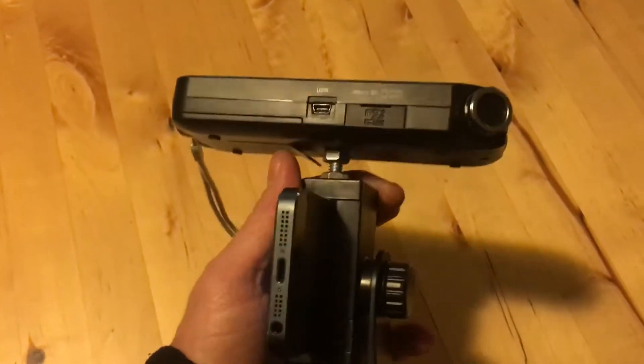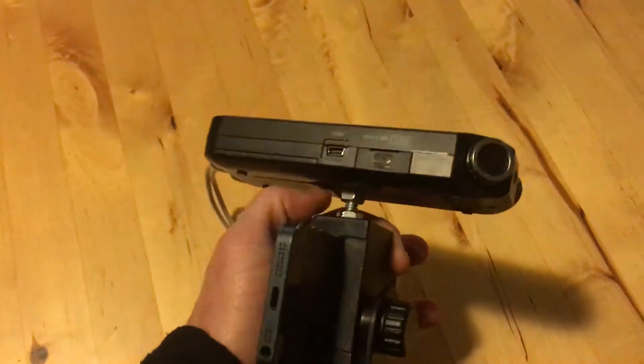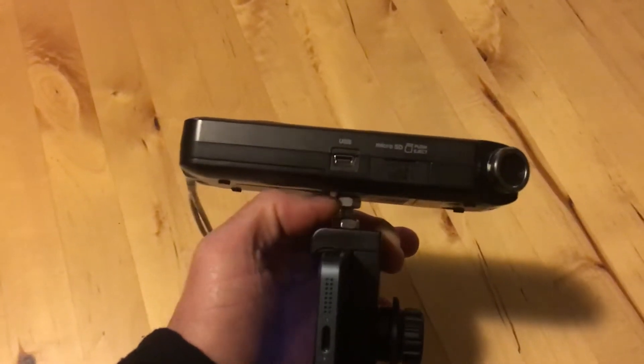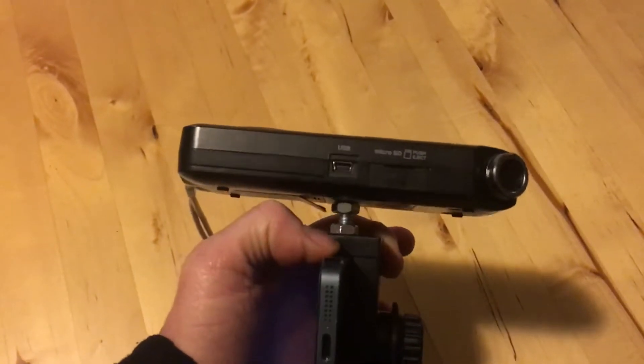I thought at first I was going to mount it like this. There's a quarter-inch 20 screw there, which I cut the head off of one side, so it was basically a threaded rod at that point, and then bolted it to both sides.